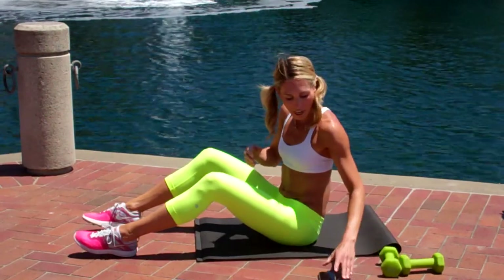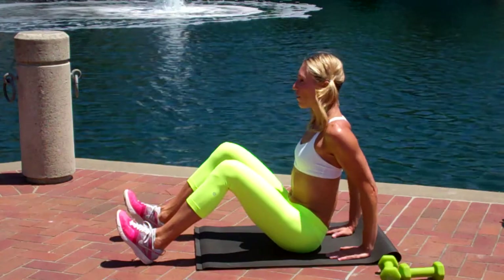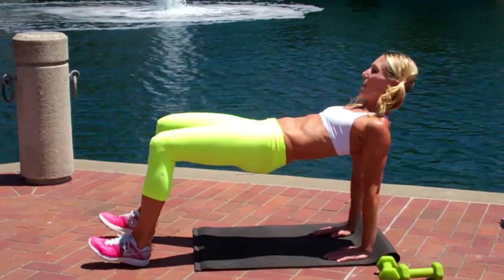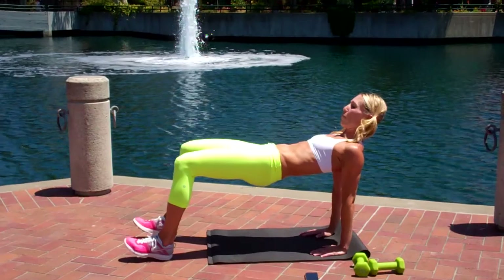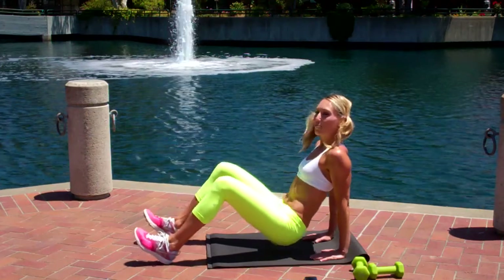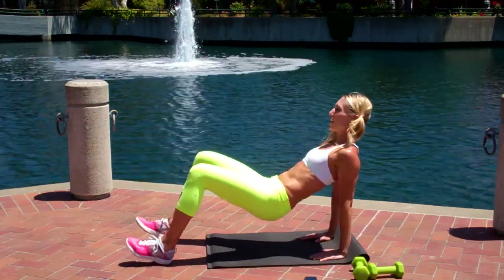Alright, so let's set those timers for one minute. Pull your toes off the ground. You're going to keep those arms nice and straight. Cover your bottom off the mat. You're going to lift and then lower. And lift and push through those heels. You're really working the hamstrings here — one of your biggest muscles in your core. You're trying to make a nice flat tabletop.